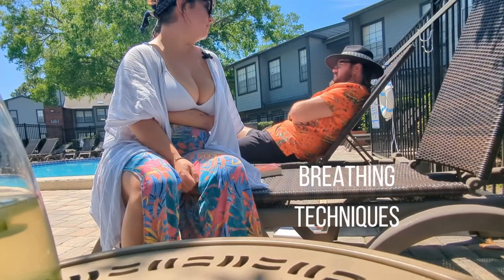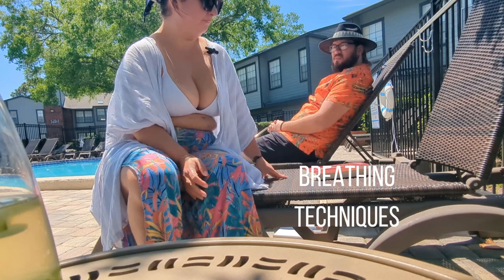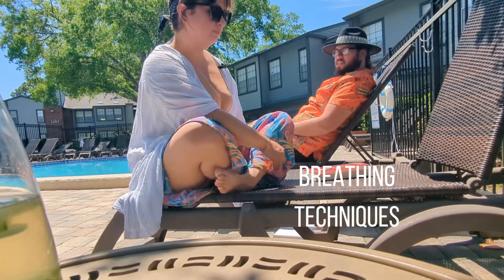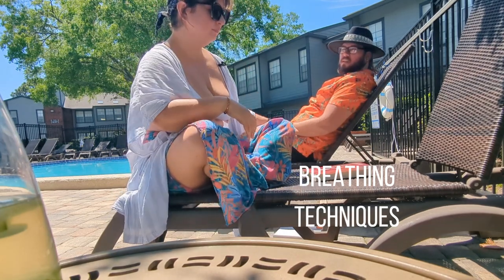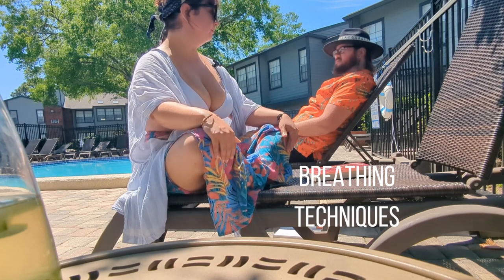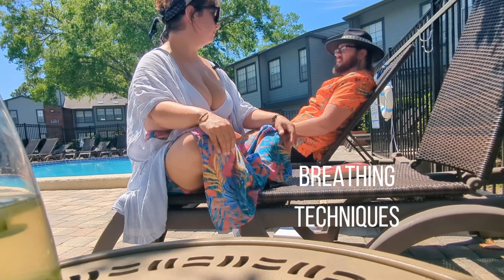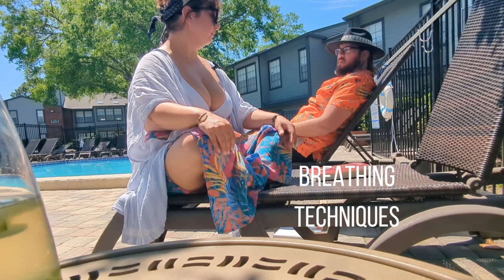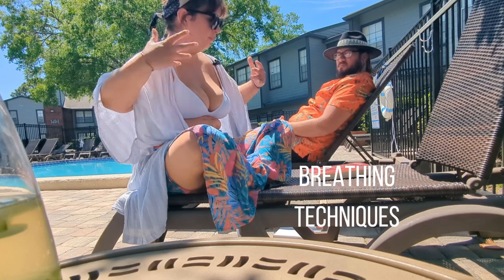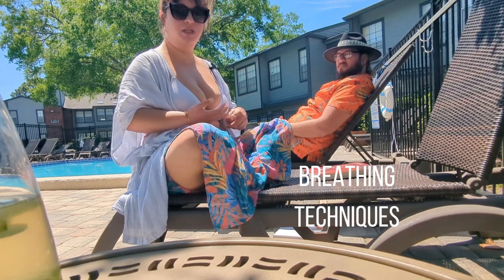Going back to the breathing technique, I definitely suggest everyone try it. We'll link it again on this video and we'll continue to see how it affects our mental state. It kind of gave me a little energy boost and clearer thinking — that blood rush to the brain. It's kind of a natural way to get the ice-bath feeling without the ice bath first, so your body is already conditioned for that.